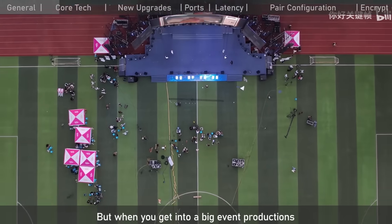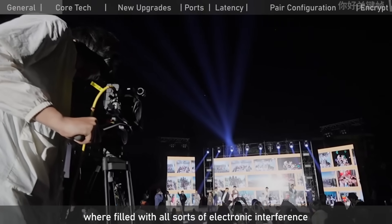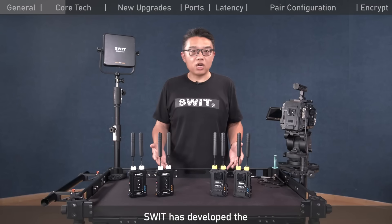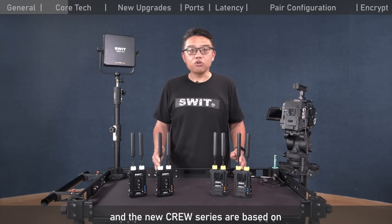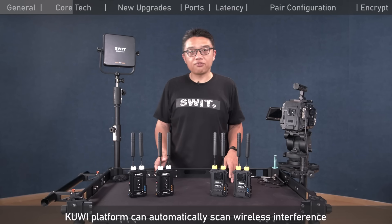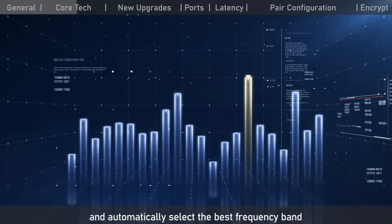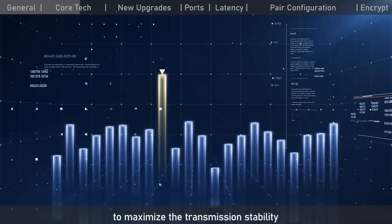But when you get into big event productions like concerts or sports stadiums filled with all sorts of electronic interference, Wi-Fi-based wireless RF basically cannot work. SWIT has developed the Krui professional RF technology since 2018. The new Krui series is based on the new generation Krui 2 platform, operating on 5 GHz license-free. The Krui platform can automatically scan wireless interferences across different frequencies and automatically select the best frequency band from 22 channels for transmission to maximize stability.